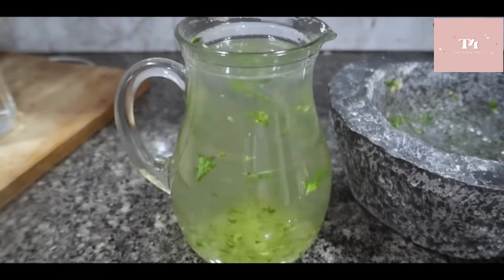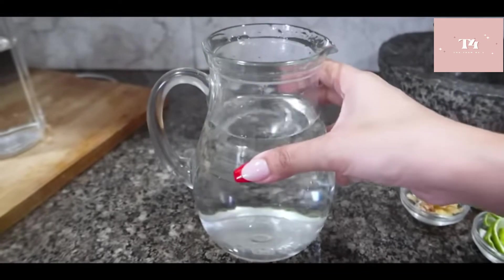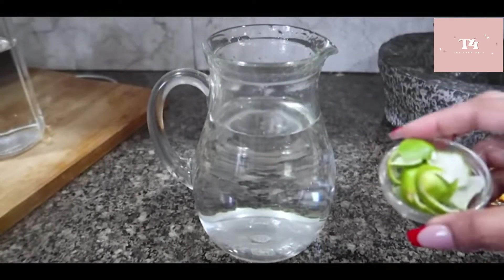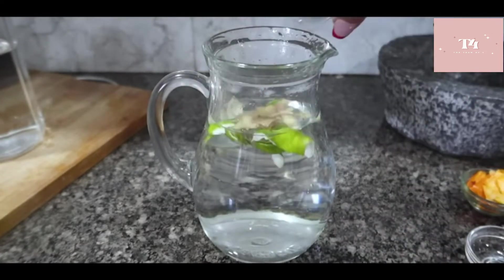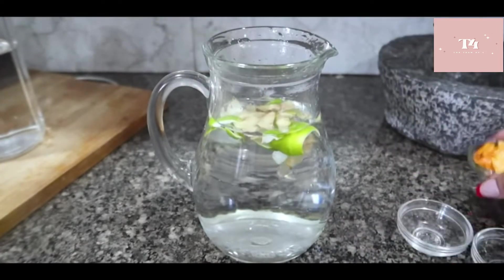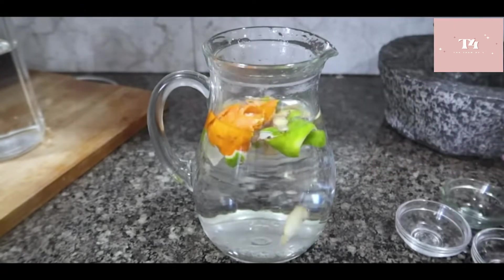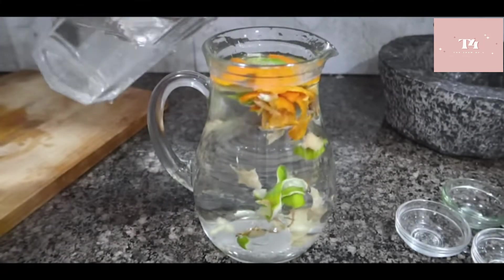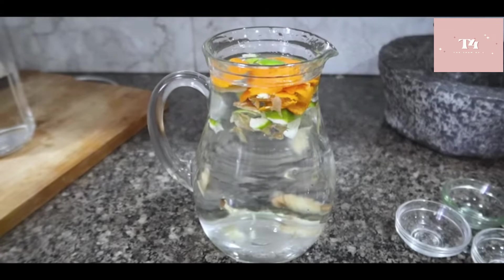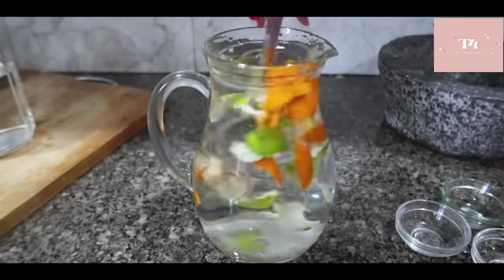After drinking, your bowel movement and urination will increase. Next detox water is our peel detox water. Here I have lime peel, adrak (ginger) peel, and orange or mosambi peel — you will need to peel these. We will add water and soak it in the morning. After a few hours, you will be drinking it — keep it as it is, no straining needed.